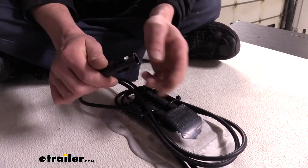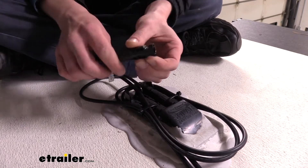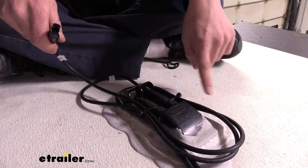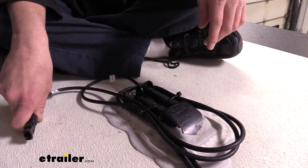These extension cables have both a male and a female end on them, one on each end. This is a standard MC4 connector right here, and this is what you're going to find on a lot of your solar panel systems. If you have a solar prep package, you'll find something like this on your roof — right there is an MC4 connector. Most of your solar preps are going to have MC4 connections here on top.